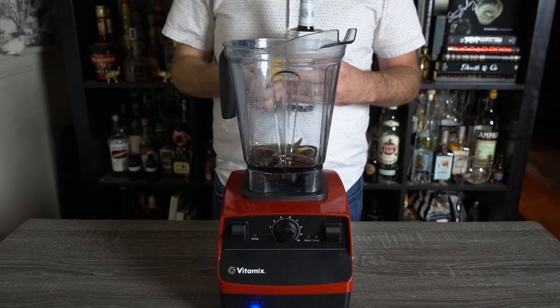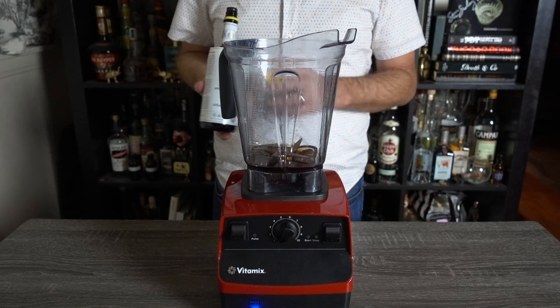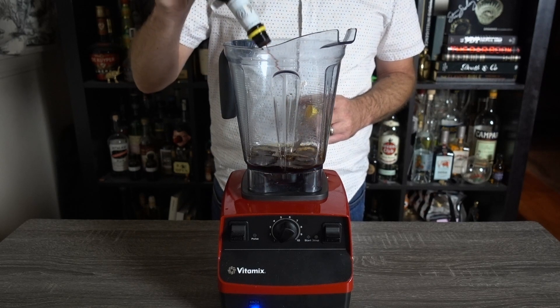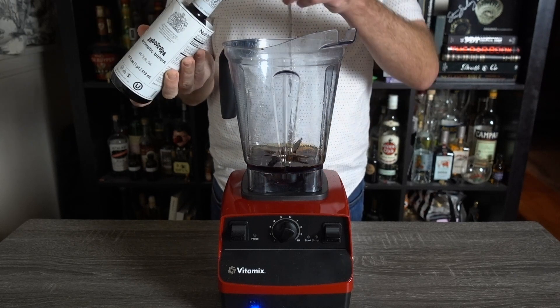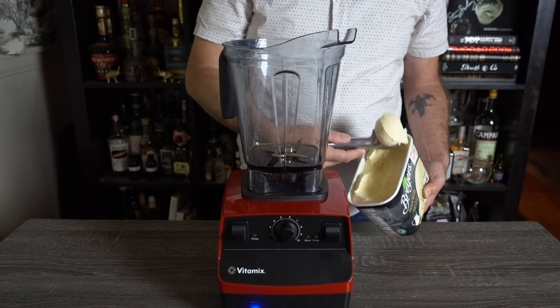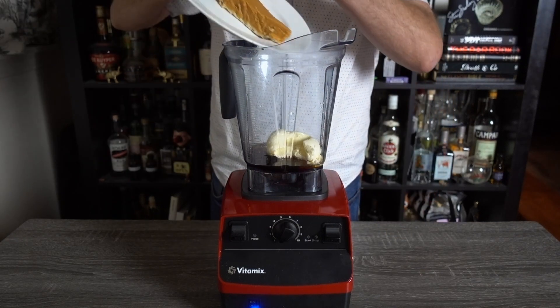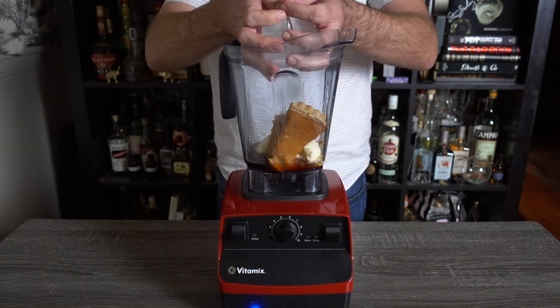Now depending on the size of your Ango bottle and how full it is, a dash can vary wildly. This bottle is new, so I'm doing about 15. If the same bottle were half full, I could get away with 5. Dash accordingly. Add a large scoop of vanilla ice cream or non-dairy alternative of your choice, and yes, a whole slice of pumpkin pie. Like I said, you've got leftovers. Add ice and blend.